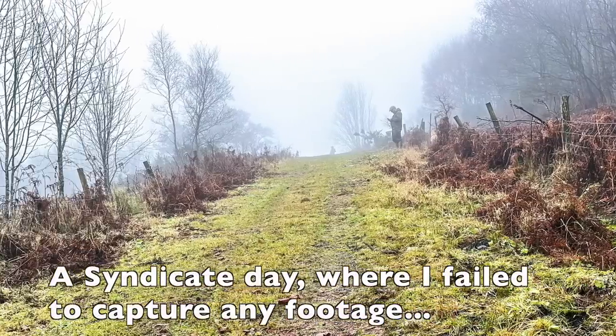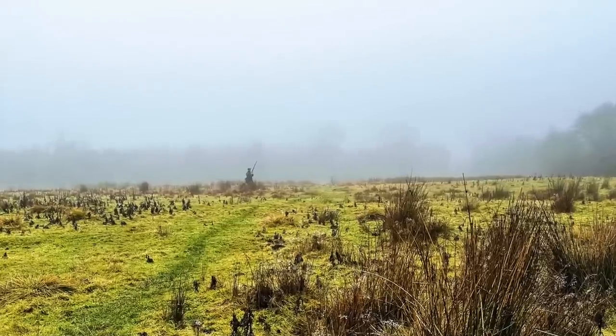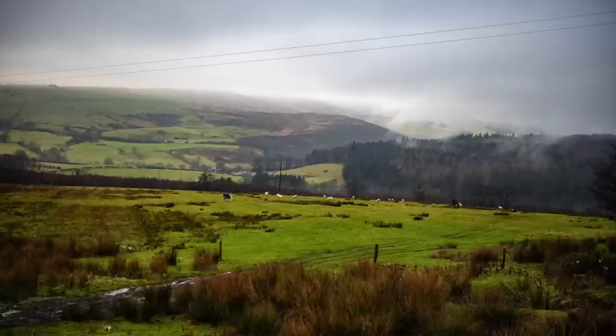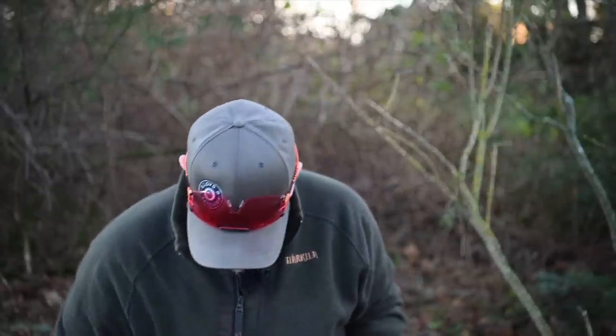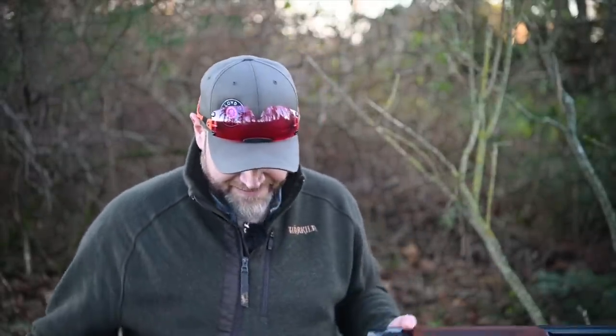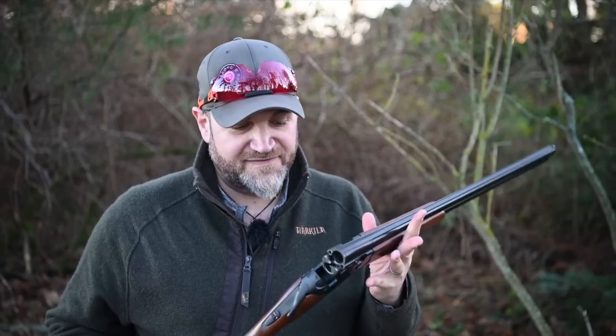I'm actually going to take this out on a walked-up day I've got coming up. Hopefully I'll take the camera with me and get some footage. It recoils like a thing that would recoil — it's a six-pound gun, as you would expect. But this is not a gun that's designed to be shot a lot, and as long as you bear that in mind, I think this heralds some interesting developments in shotguns that we are long overdue for.